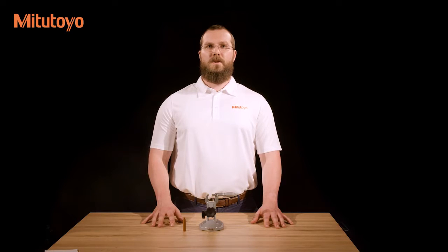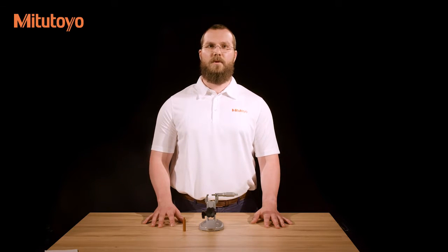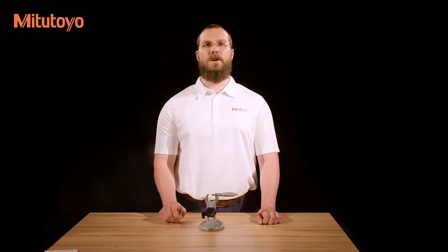Micrometers are typically used in two ways: held in the operator's hand and held by a micrometer stand. Handheld use is often viewed as being more convenient and is required in situations when the item to be measured cannot be brought to a measuring station. However, holding a micrometer in your hand introduces more potential sources of error, as well as causing the frame to expand as the heat from your hand transfers to the micrometer frame. Micrometer stands provide a stable base and allow the operator to give their full attention to the alignment of the workpiece and the measuring force consistency. Measuring stands also separate the operator from the frame, minimizing thermal expansion.